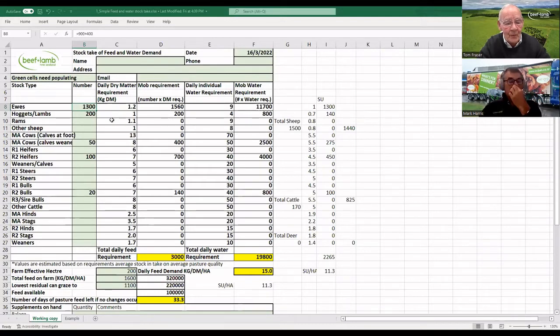What we did is we got the tallies off the farmers, put them in — we've got the stock units and their daily feed intake requirements, filled in the area, and then the feed on hand on the day, grazing down as Tom said to the lowest we could graze. In that case, if nothing happened and no further growth occurred, we'd have 33 days of feed. We just chuck that in as a bit of a taster.